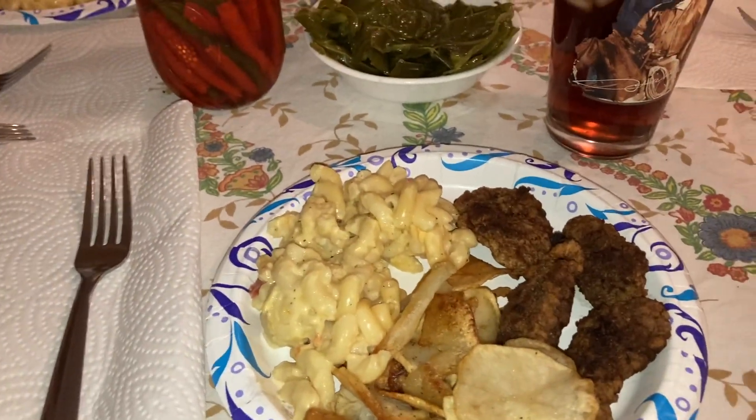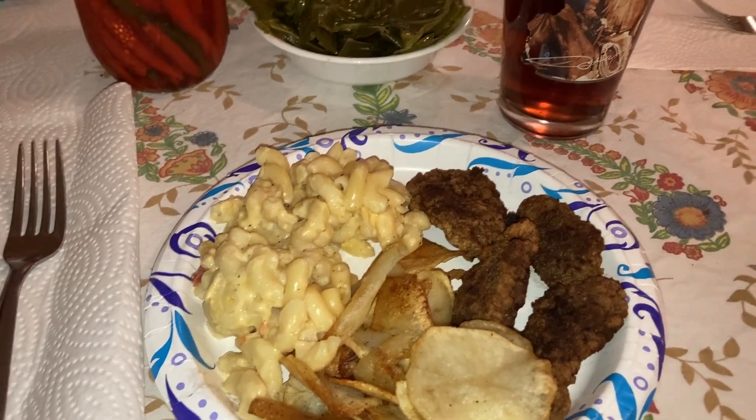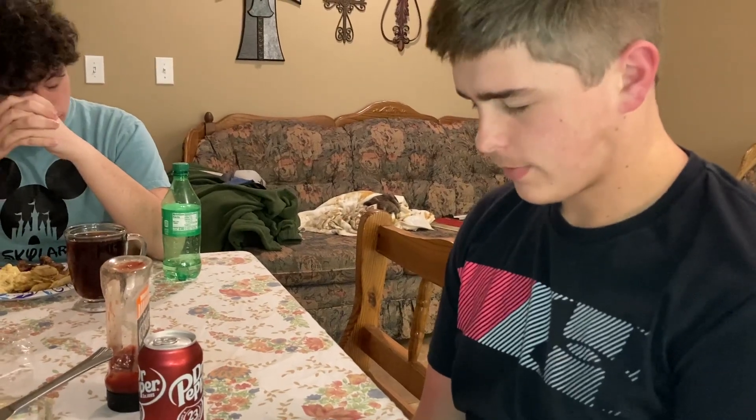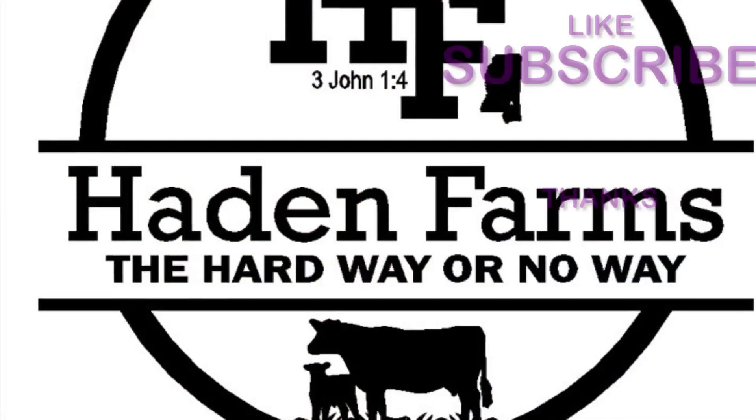And now Jasper is going to lead us in grace and thank God for all that he has given us. Lord, thanks for this day. Thank you for allowing us to come unto you, Lord. Thank you for this food and this food for us, Lord. Thank you for the ones that prepared it, Lord. Help us to continue to do the things that please you. In Jesus' name I pray. Amen.